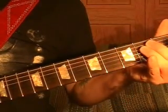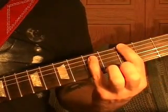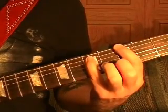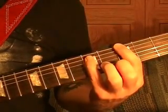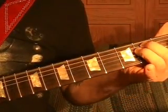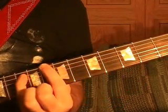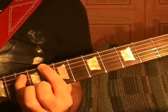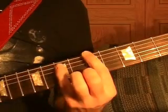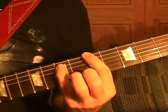Back to E again, open top string, third string G, right third fret G, twice quickly, back to E open, G third fret, C 8th fret — then play it three more times. Then fifth fret A, play it three times.